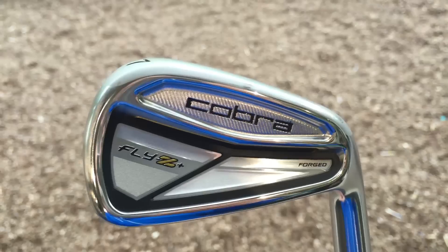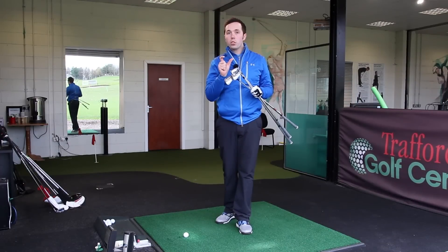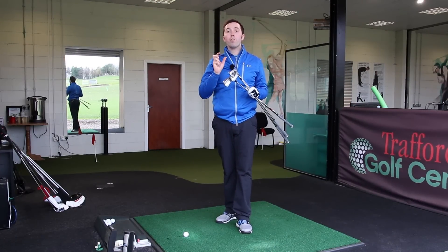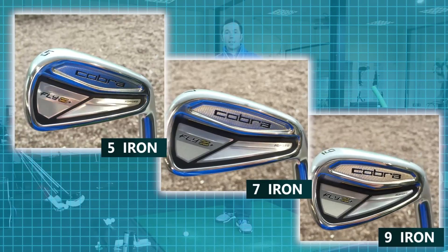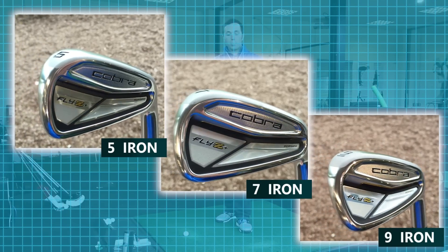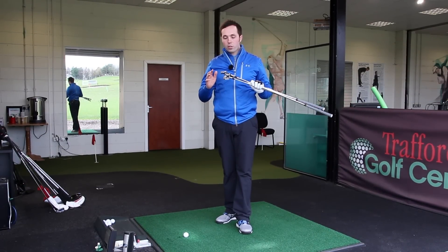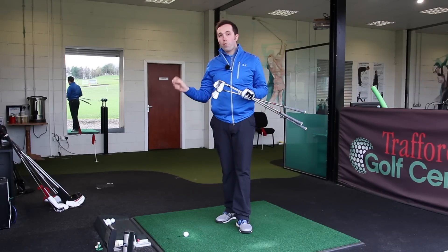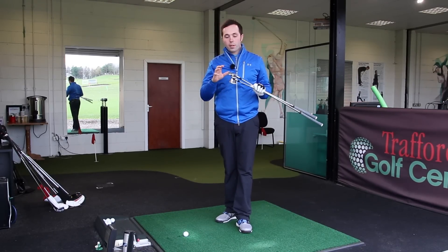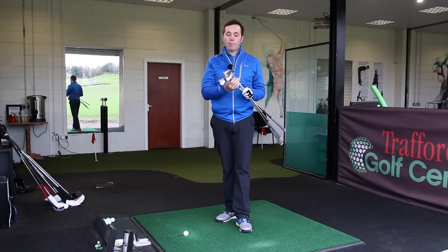So now we've got the Fly Z Plus. These are going to be suited more to the mid handicap market. I'm going to get Rob to test these on his own for a separate video, so I'm going to do the five, seven and nine in this video. It's more of a suited handicap range for mid to slightly lower handicap — more of a combo set. They don't go into a massive blade; they've got the Pros for that.